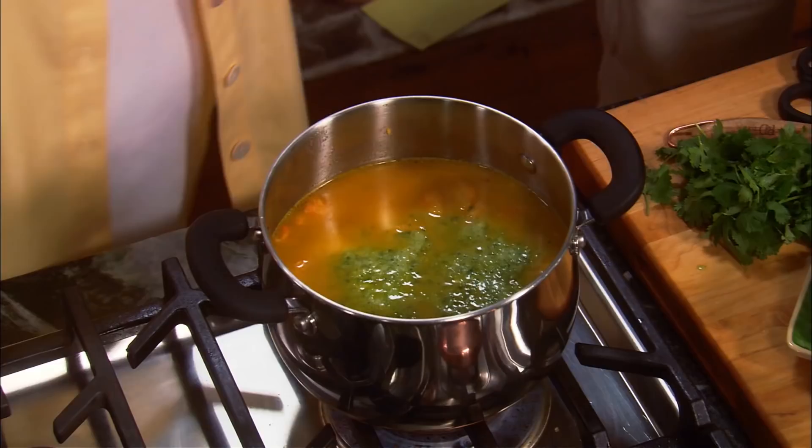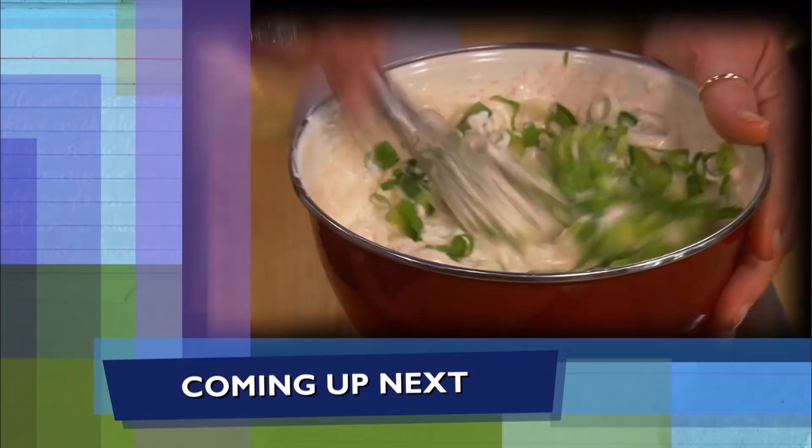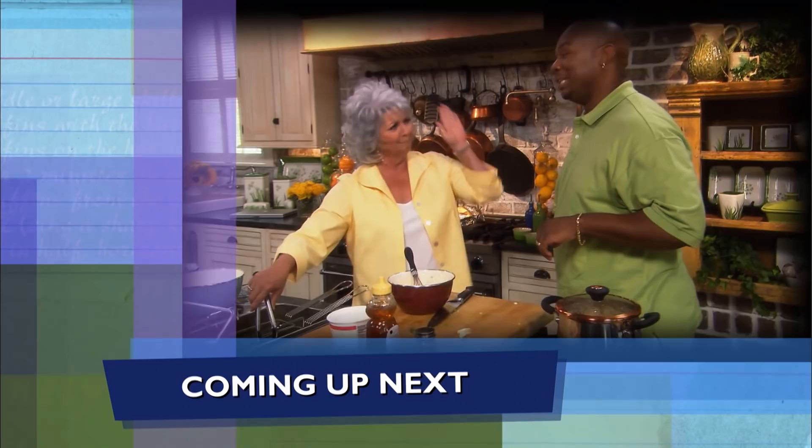Coming up, Big Daddy shows me a new way to fry up one of my old-time favorites. Then we're gonna move on to a scallion dipping sauce for our fried okra. And later, I show Big Daddy a thing or two about bacon. I so hope y'all are enjoying the show. If you do, be sure to click like, subscribe, and the notification bell so you'll never miss a video.